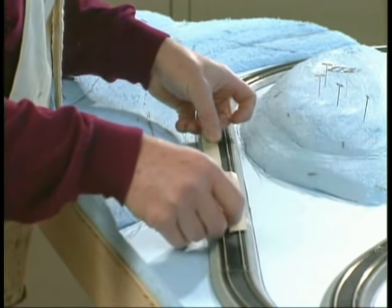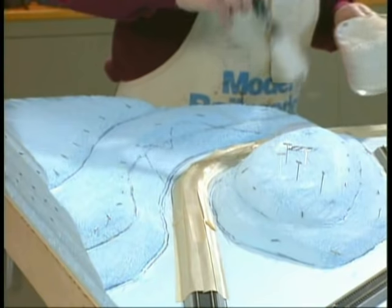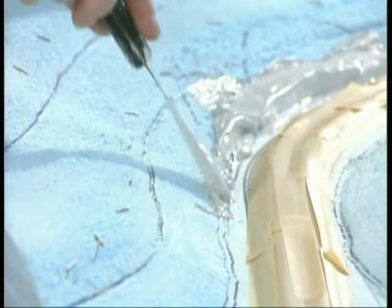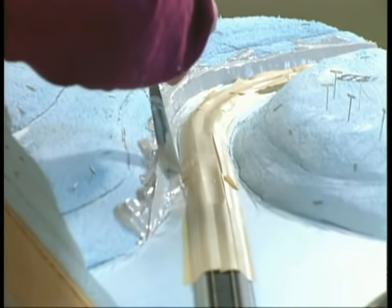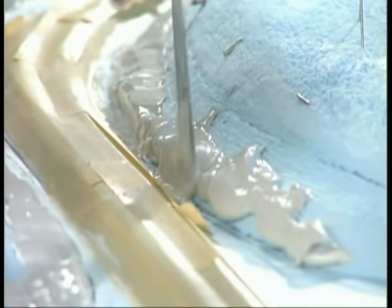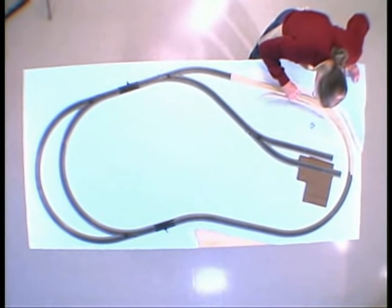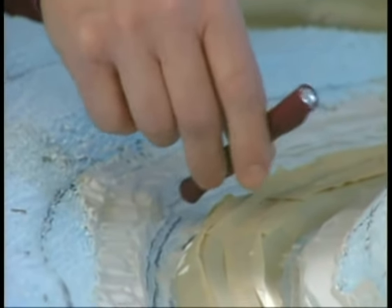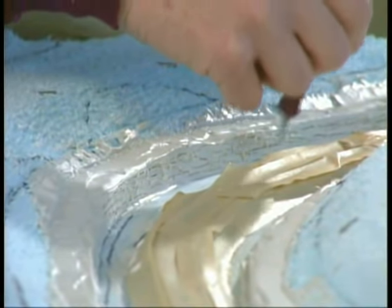Mask the track to protect it because we're going to be using plaster to make our rock face. Mix some casting plaster according to the directions on the package and apply it to the base of the hills with a putty knife. As the plaster starts to set up, work it into a vertical wall. Before the plaster is completely dry, use an exacto knife to score the face of the wall both horizontally and vertically. This makes a realistic-looking rock form that will look great once it's painted and we put ground cover on our hills.